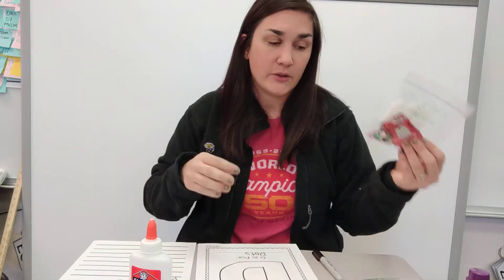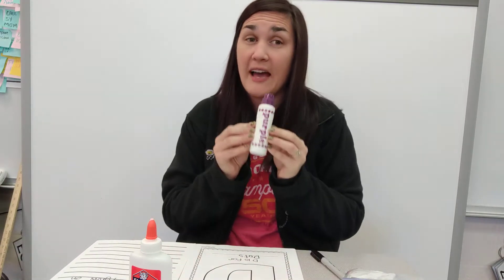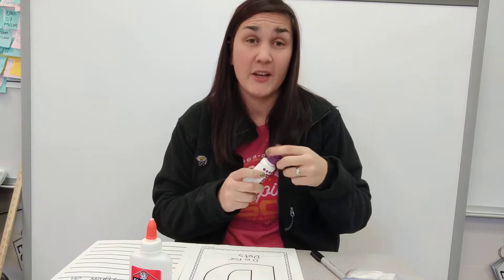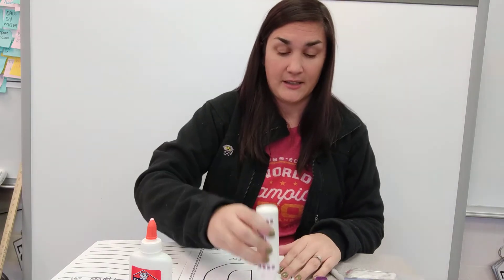Now, dots is the only thing you don't have a bag of, but there is a note that says D is for dots. Use your dot marker to make dots on the letter D. You should all have one of these in your caddy that we gave you at the beginning of the year. So find your dot marker, open it up, and make some dots on the letter D.